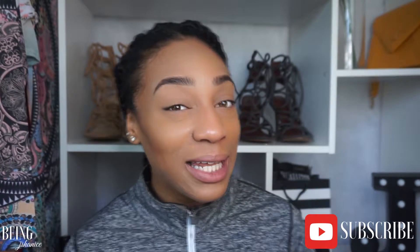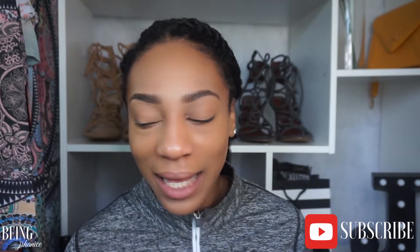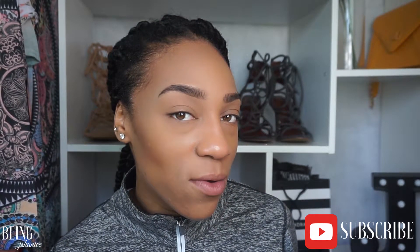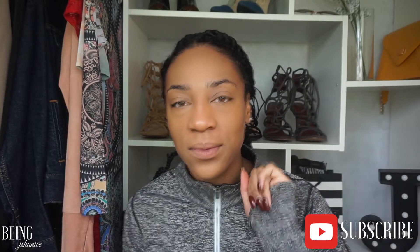Hey guys, what is up? It's your girl Jay Shanice here with another video. I know it's been forever since I put a video out — I'm sorry, work has been kicking my butt and I've just been a little lazy. But today I have the eyebrow tutorial for you. I'm gonna show you how I get my natural-looking brow using a minimum of three products. They're very affordable — I'll list them in the description bar for you guys. Without further ado, let's just get right into the video!